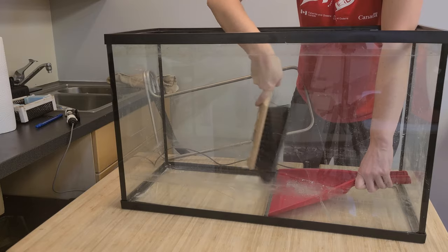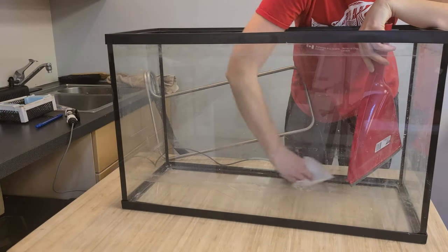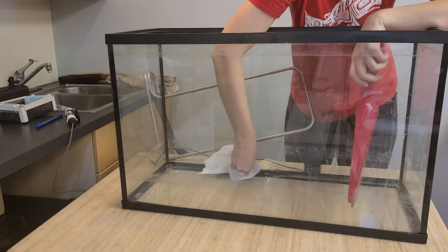Remove any debris from the tank. A small broom and dustpan works well for this.